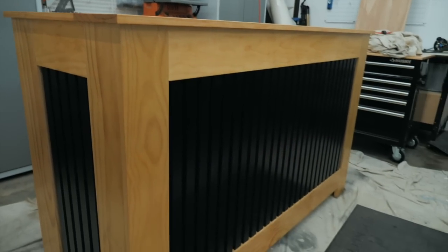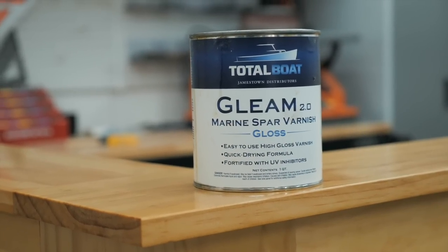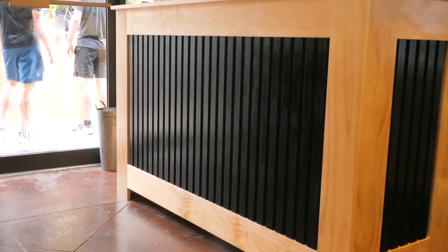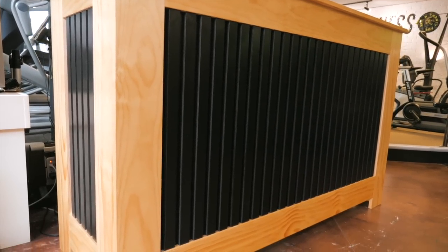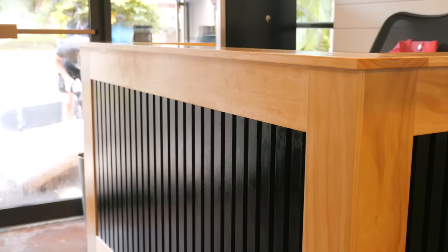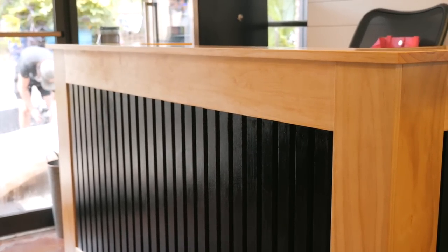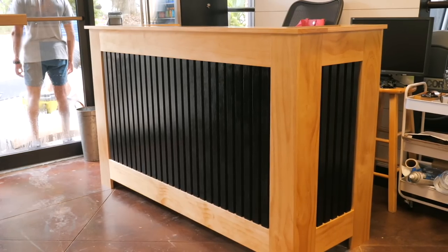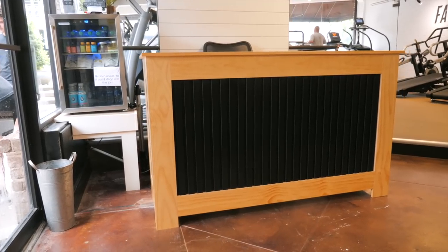After a few coats of finish, we let it sit and cure in the shop for about five days before we moved it to our client's gym. We did this so there's plenty of time for the finish to cure without any cleaning chemicals being put on it right away. This is the front desk to a gym so there will be a ton of traffic around this and the finish needs to last as long as possible. That's going to do it for this week's video — we do have a set of build plans down below if you are interested. We hope you guys enjoyed this build and we will see you in the next one.